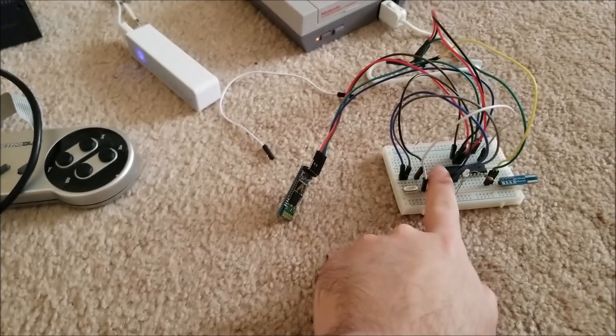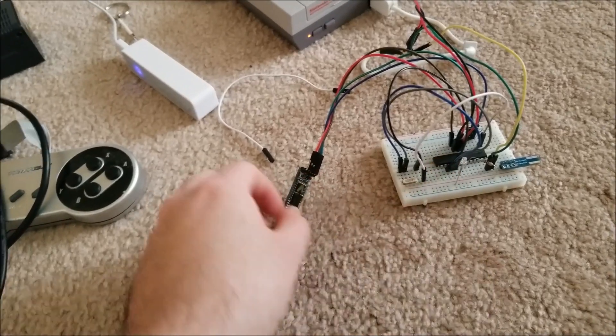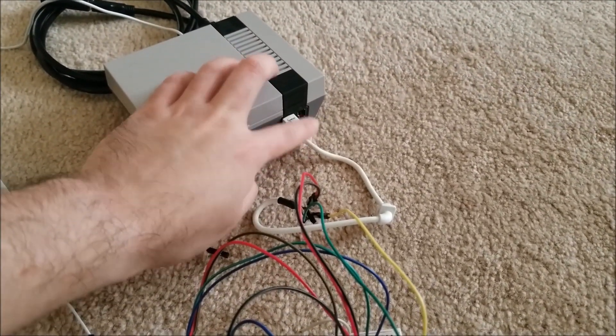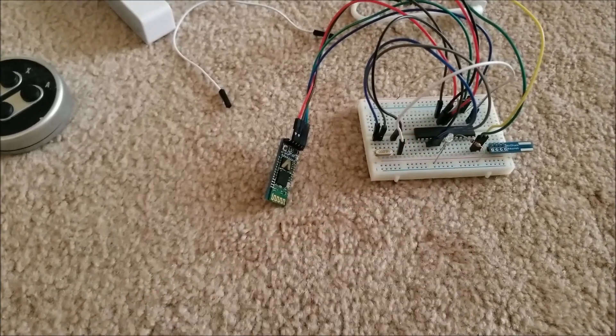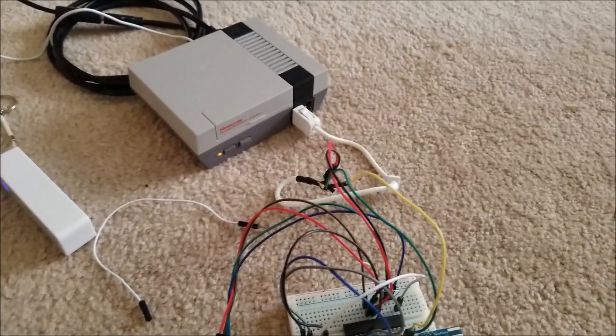I'm going to end up using a tiny little surface mount chip instead of this DIP one. My idea is to 3D print a case around the plug that's a little bit bigger, fitting both the Bluetooth stick and the chip itself. That'll be fully self-contained — it just goes right into the front of the console.